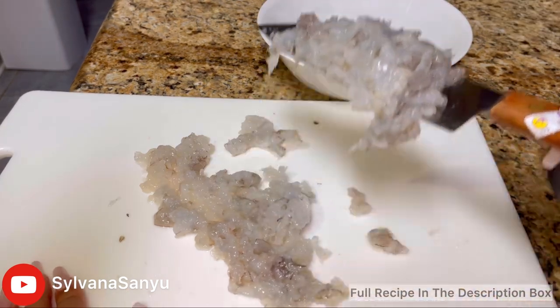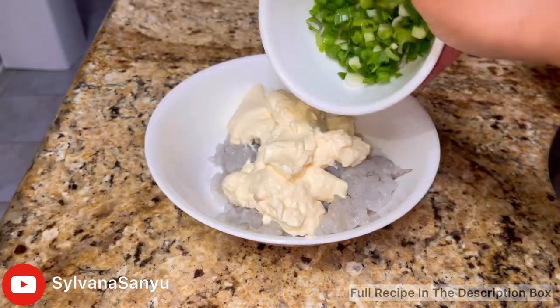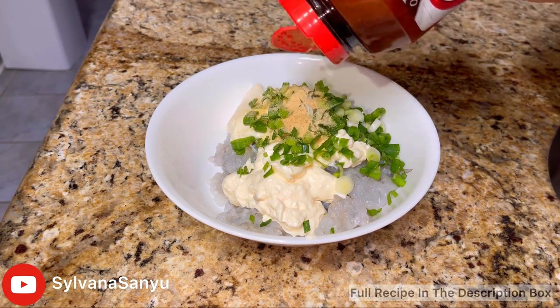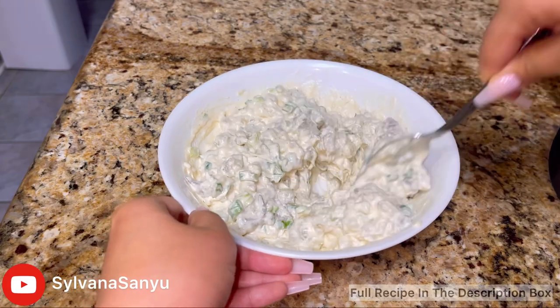Now placing them back into the bowl, I'm going to add in one and a half cups of mayo, about half a cup to a cup of green onions, half a tablespoon of garlic powder, and a quarter tablespoon of seasoned salt. Mix them all together until they look like this.